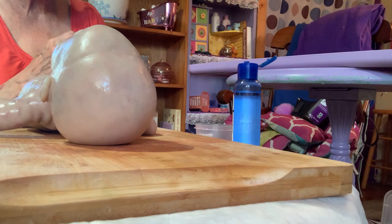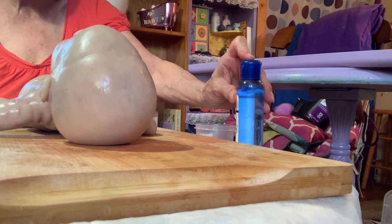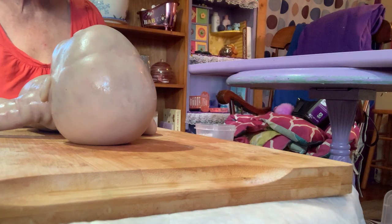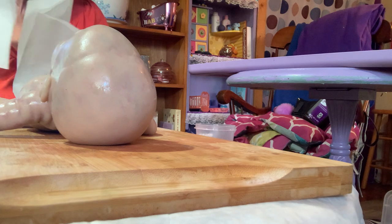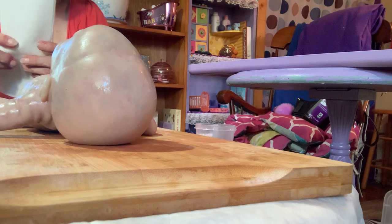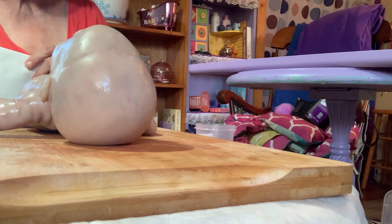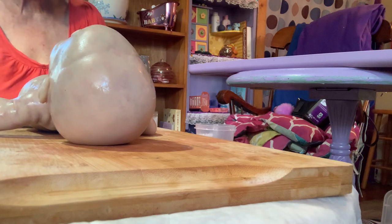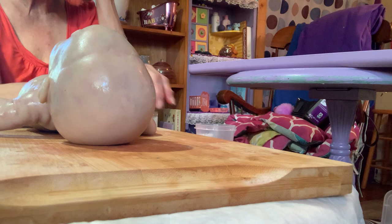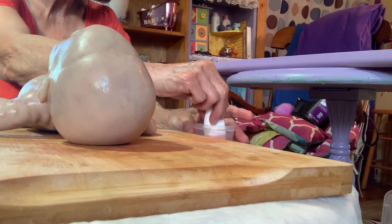When you put it on it looks very light and very wet — you can't really hardly see the color. When it cures it does darken, so you don't want to put the color on, see the shade you like, and think 'that's what I want,' because when it cures it will be darker. You want to put it on lightly. If you look at it and think 'I like that but it could be a little darker,' it will be once it cures.